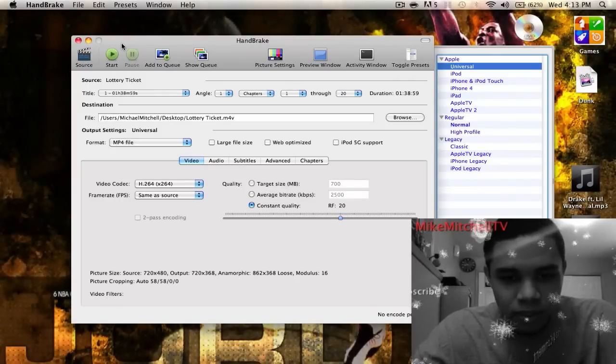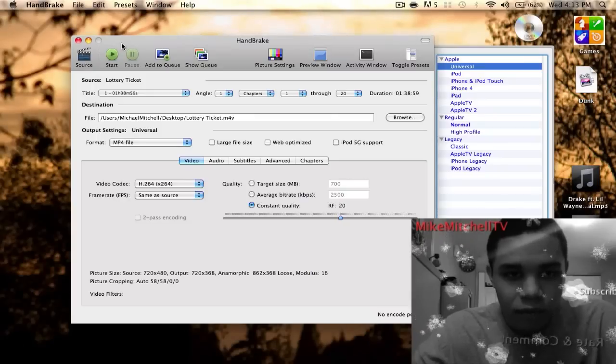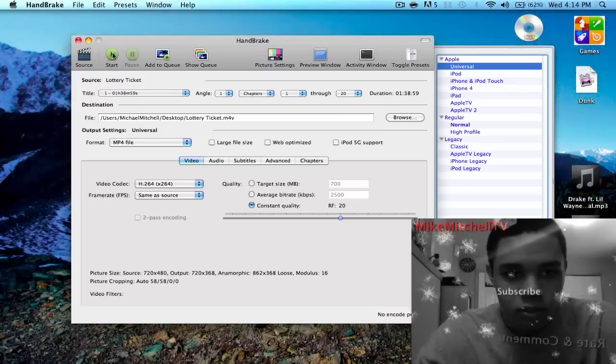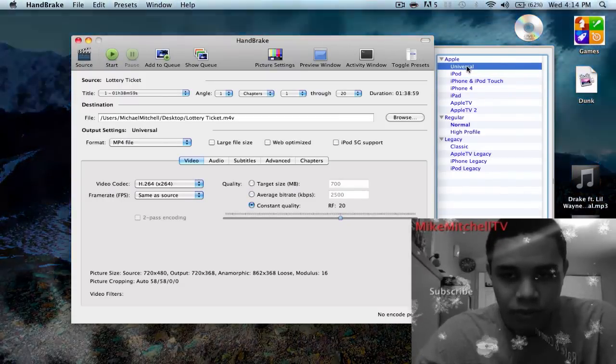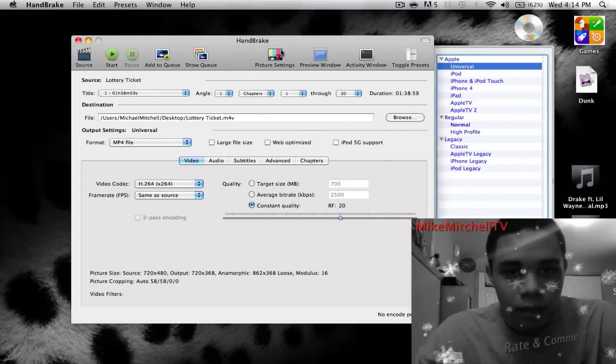You're gonna check out the description — you can follow those rules if you don't understand what I'm doing. To start off, you open it up, and as you can see we're already opened up right here. We got Source, Start, Add to Queue. Our settings: Universal. I'm gonna do Universal so I can have it on my iPod, iPod Touch, etc. There's picture settings too.